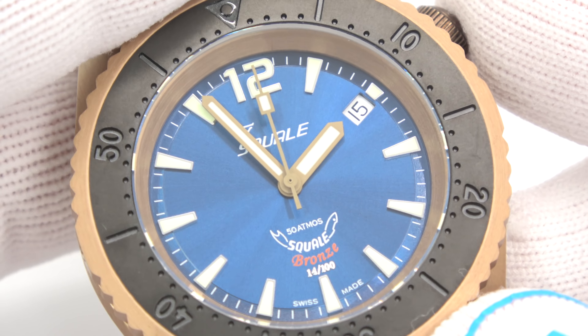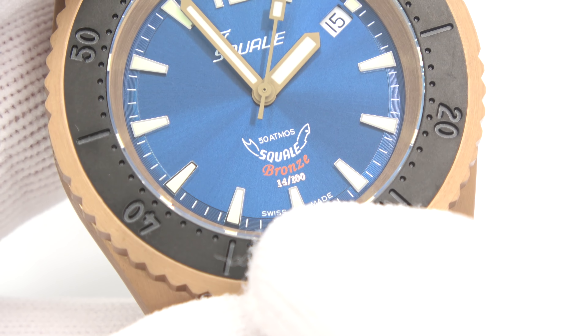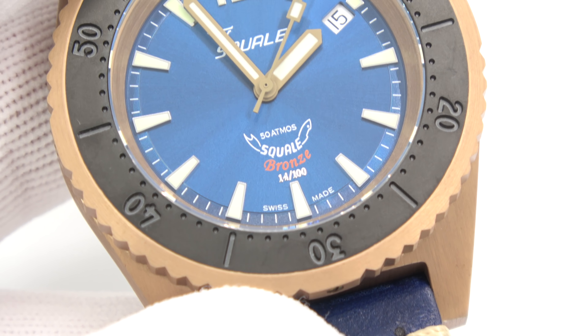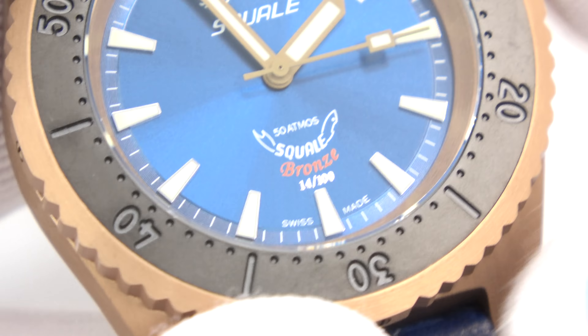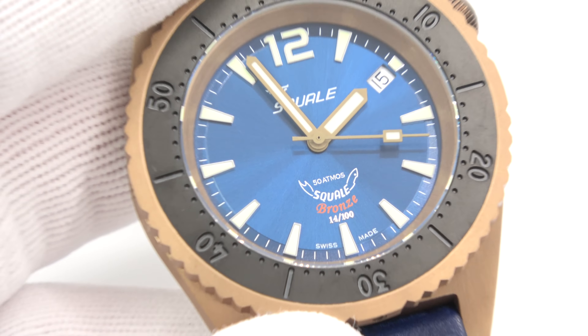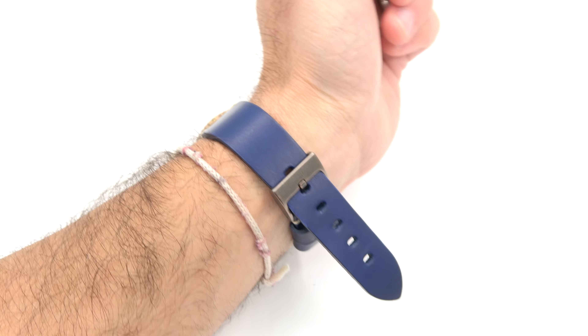I wanted to show that this one happens to be number 14. It is a limited series — only 100 dials were made like this, so it is a limited edition.